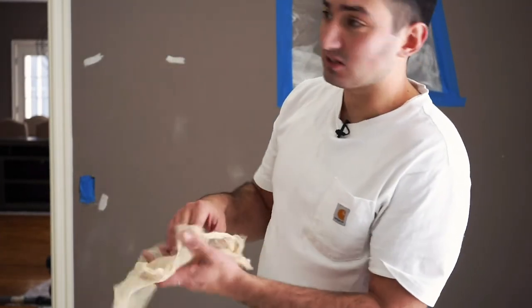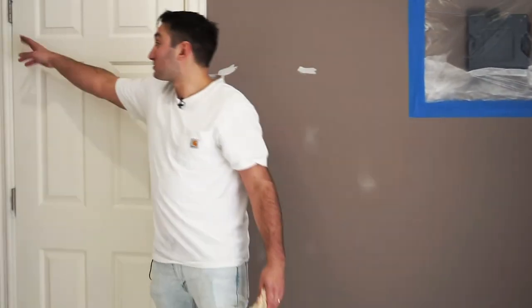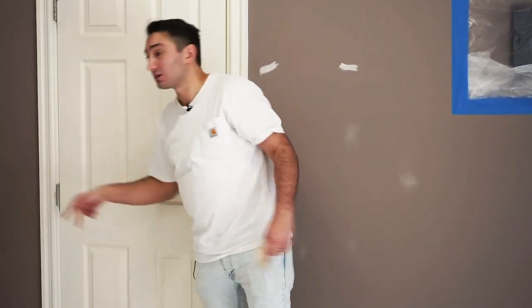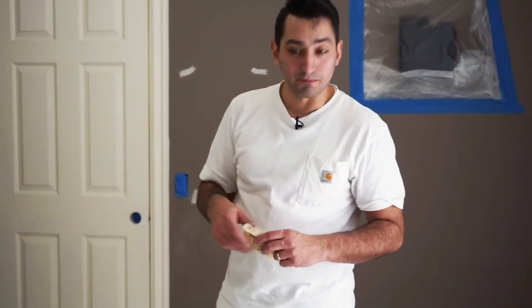Here's the tack cloth after we're done — you can see there's hardly any dust on it. But what you do pick up a lot of times is grease off the hinges, the black grease that comes from behind them. All that stuff is very important to remove. You want all contaminants gone off the trim before you start to paint. So we're going to get to the spraying and get this thing set up.